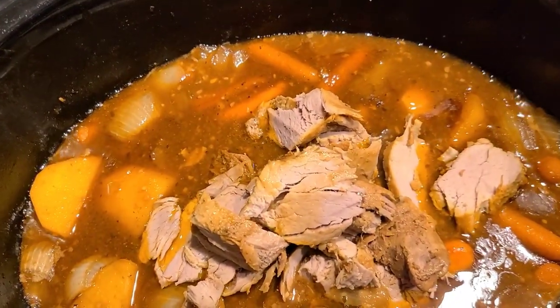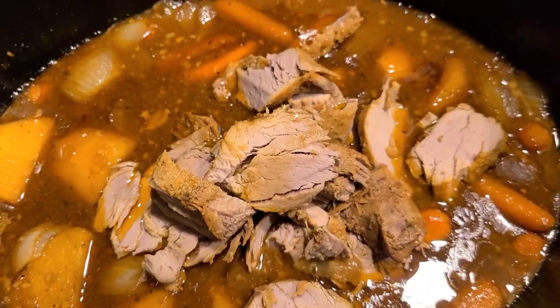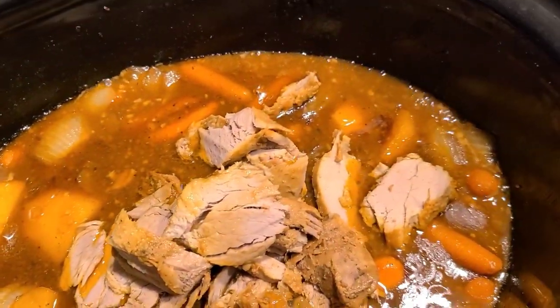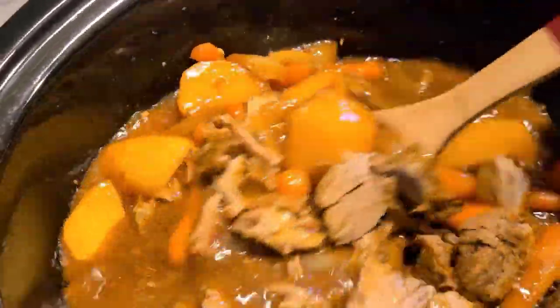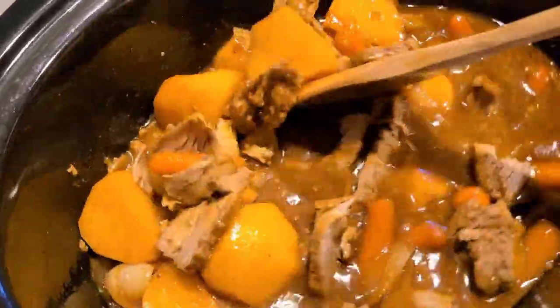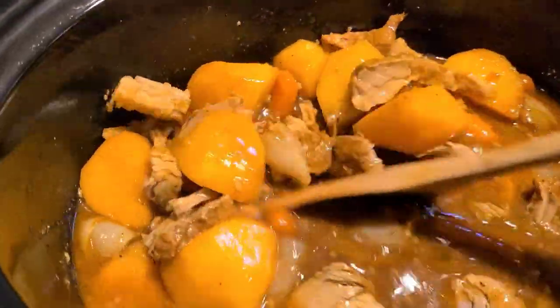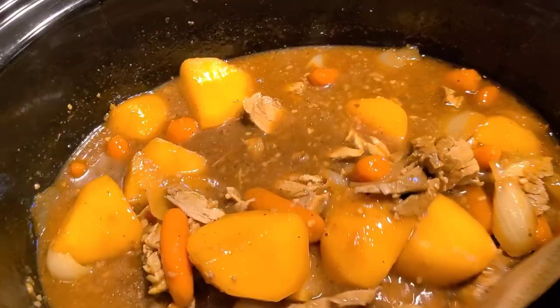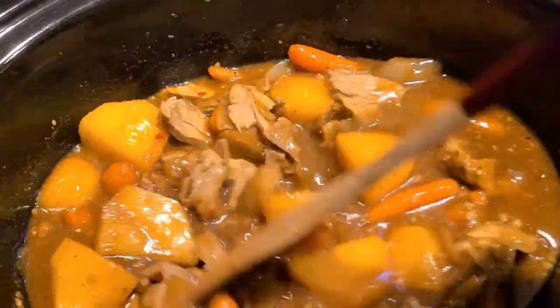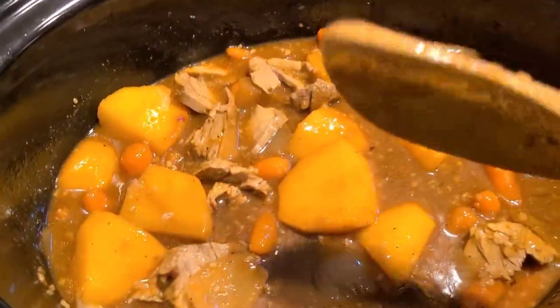Pork tenderloin in the crock pot — it's a great dish, everybody will love it! Just get every piece back in there, stir it, let it sit for another 10 minutes, and fix yourself and your family a plate. You are good to go!